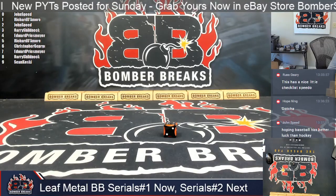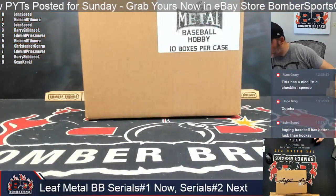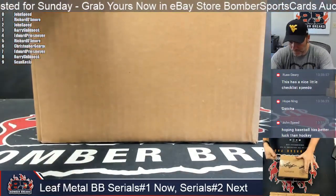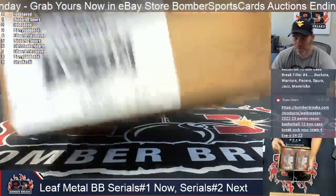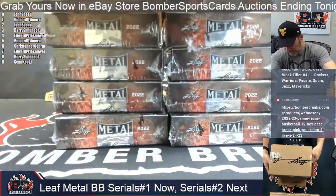All right. So this is the hobby case — Metal hobby case. We got a jumbo case also with this stuff, so maybe we'll do a little jumbo box action another time once we get through these.